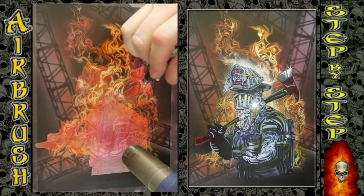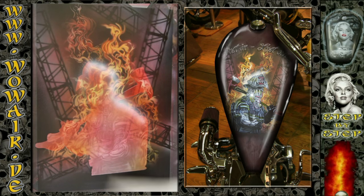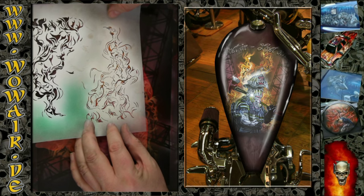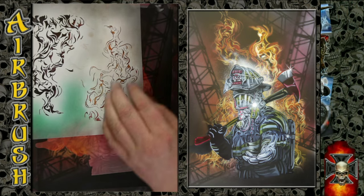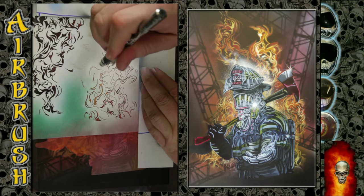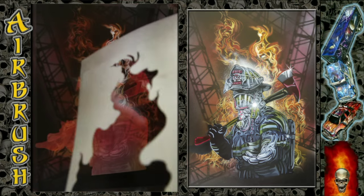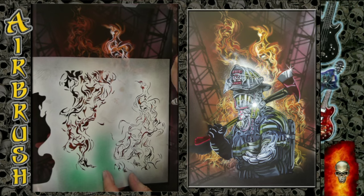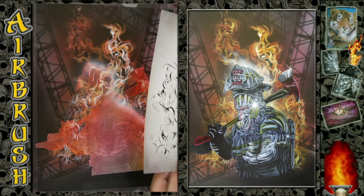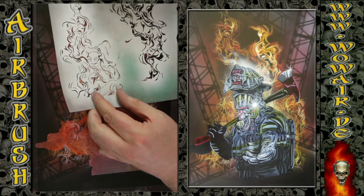I'm adding some highlight around the fireman. White again for the flames highlight, adding some effects to the side flames too.